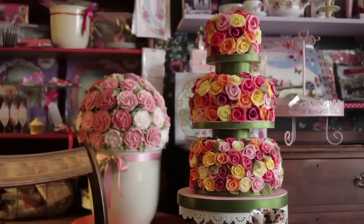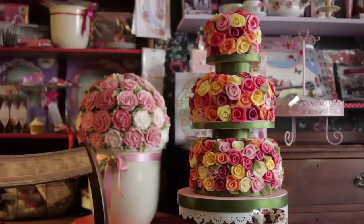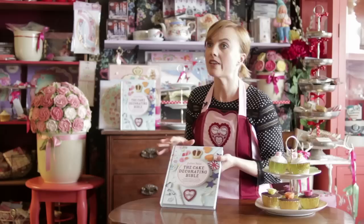What I wanted to do with this book was kind of step away from the real hobby enthusiast cake market — which it's definitely for that as well, it's got so many tips — but really reach out to people that maybe have never really tried baking before.